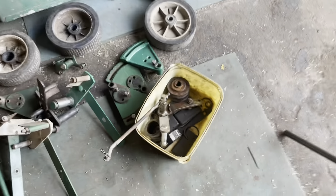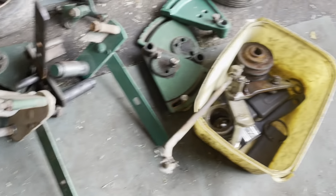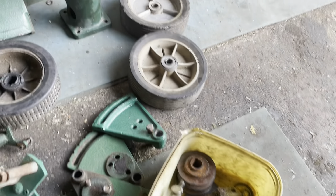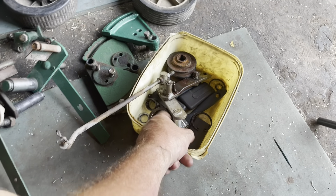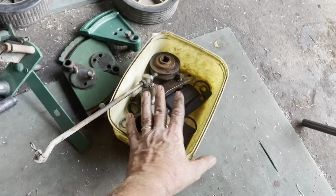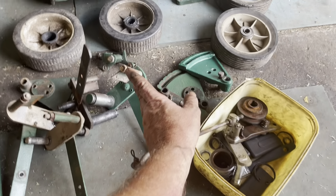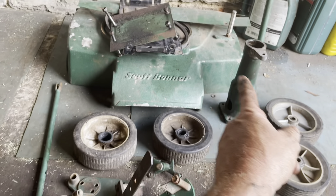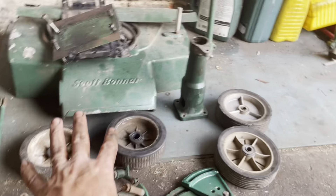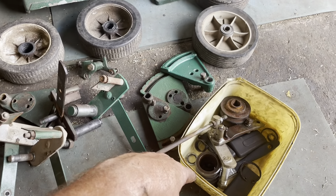That is what the Scott Bonnard 46 looks like disassembled — everything is now removed. The bearings did not look too bad; they were quite in good condition, but I'm going to replace all of them. The wheels will be replaced, the belt will be replaced. Nice powder coat. Thanks for watching guys.